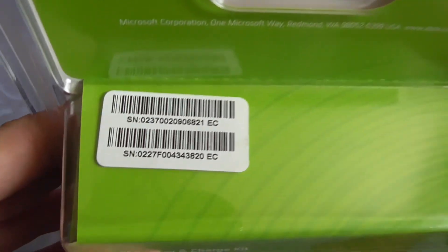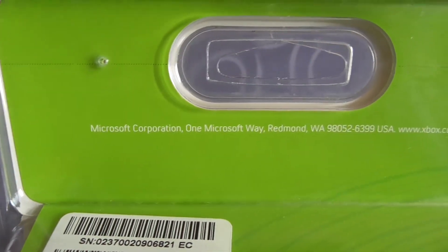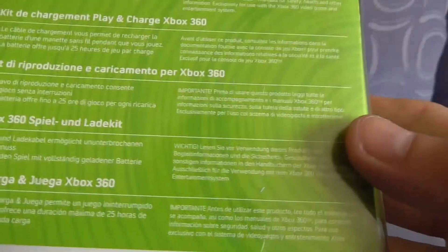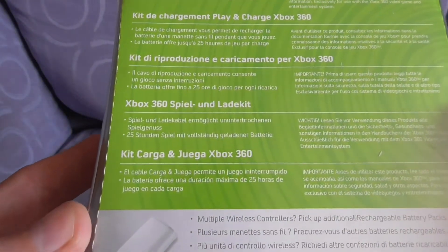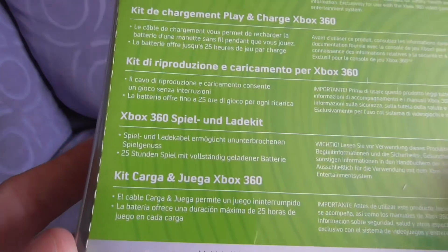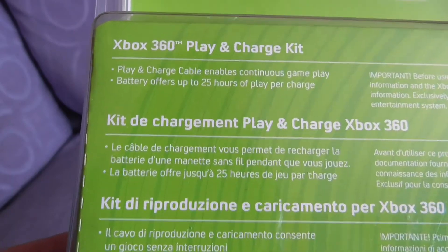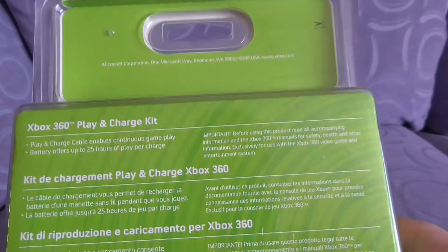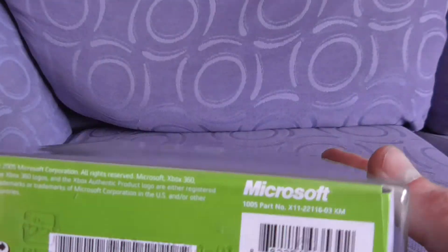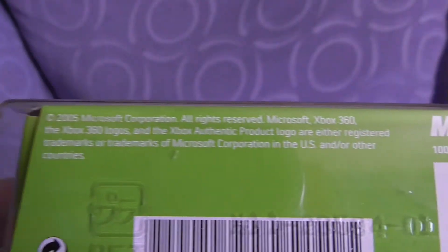Let's see what we've got. Some serial numbers. Microsoft Corporation in Redmond, which is on pretty much everything. Loads and loads of different languages. Play and Charge, continuous gameplay, up to 25 hours of use. These batteries were absolutely fantastic — I saved an absolute fortune on normal AA batteries buying this. A bit of barcode, part number, and the rights reserved by Microsoft.